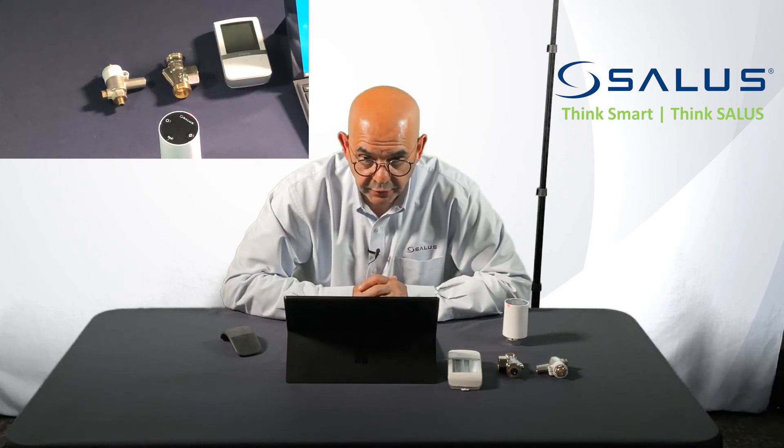That should get you going. If you have any questions, please contact SALUS North America. Thank you.